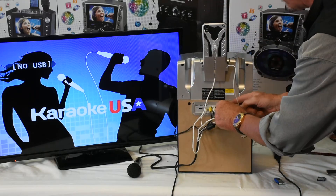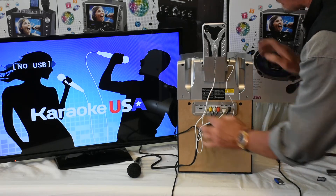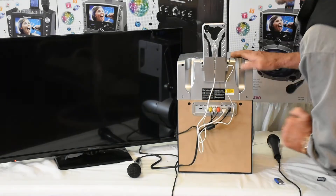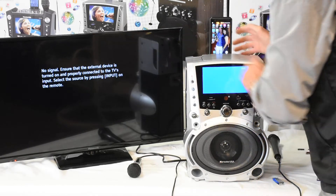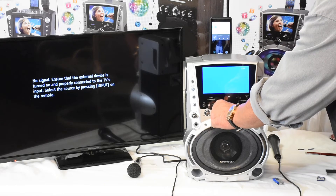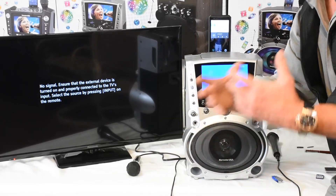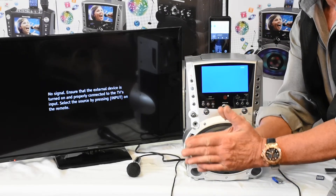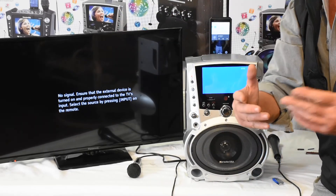Simply cradle your phone back into the cradle. Charge your phone using the cord we give you, right here into the charging port. Simply turn it into auxiliary. Now when you're in auxiliary mode, you can go right to your phone and play a song of your choice from your own list. At Karaoke USA, we give you the auxiliary cord to do this and the RCA jacks to do this. We give you everything.